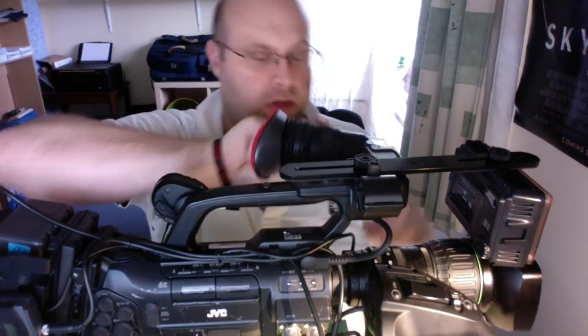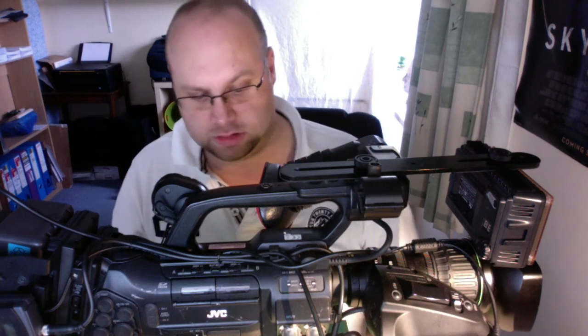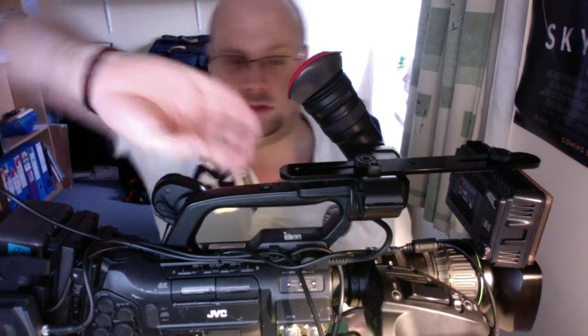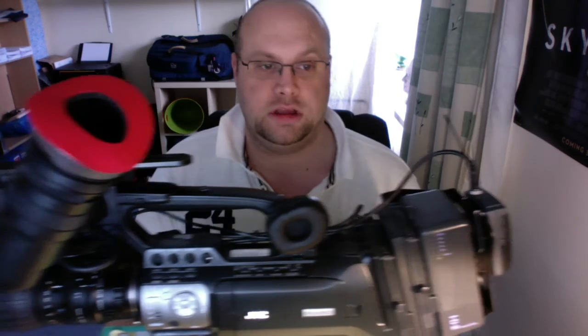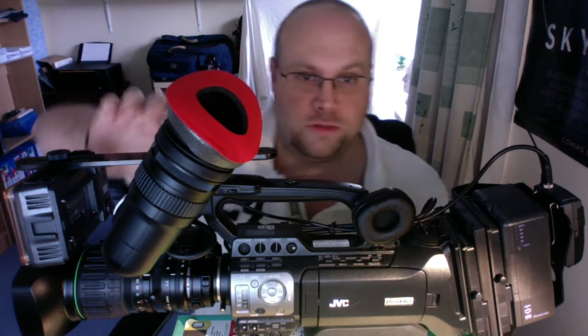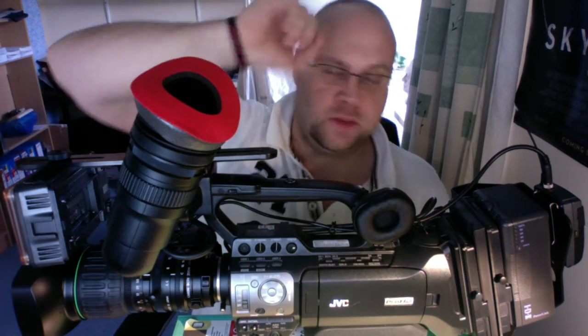I haven't really made any other modifications. I've obviously got a chamois over the viewfinder because that was rather irritating. But the IDX plate does increase the weight quite a lot, and I may actually now put the magic arm back on the front just to balance it a bit more when it's shoulder mounted.